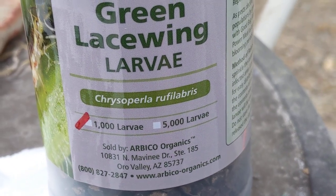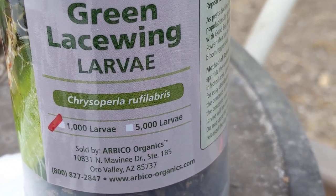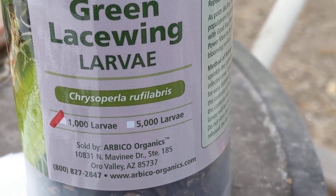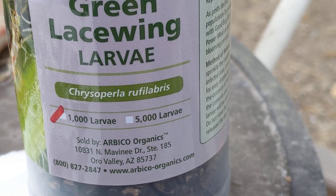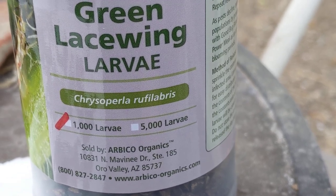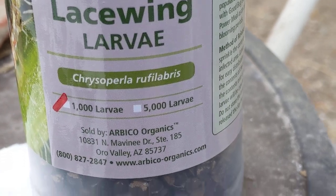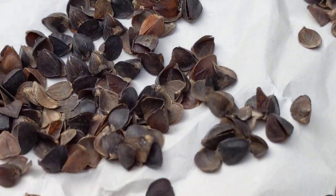Hey everyone, welcome back. It's 420 Shorty and this is my latest addition to the bug patrol and fighting the bad bugs — the green lacewing larvae. Let me see if I can show you some.